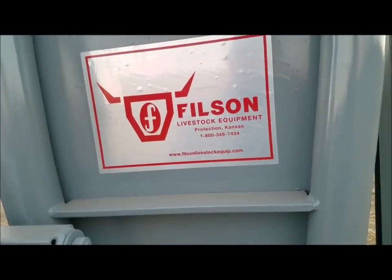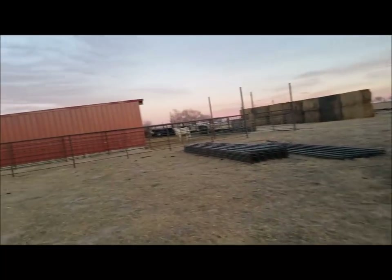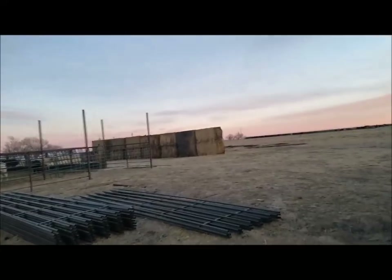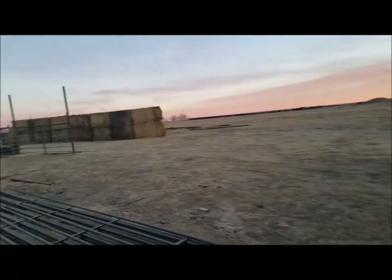It's Filson, and they're actually not very far from us - they're up by Dodge City, south of Dodge City about 60 miles. So that's not too bad.